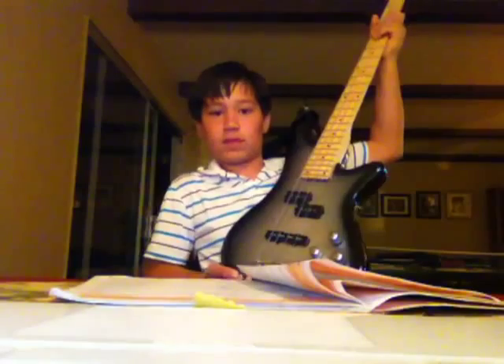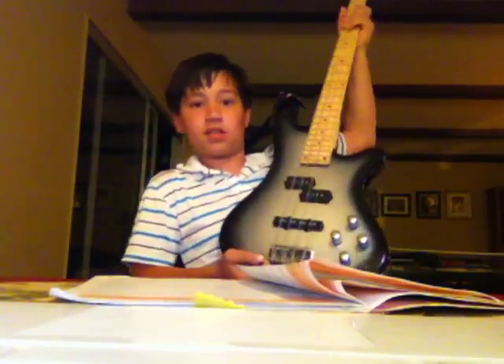So, here I am. I have my new guitar — I'm doing a review on it. It's actually darker than it looks. See this from an angle? That's about as dark as it is. It's just the light that makes it look brighter.